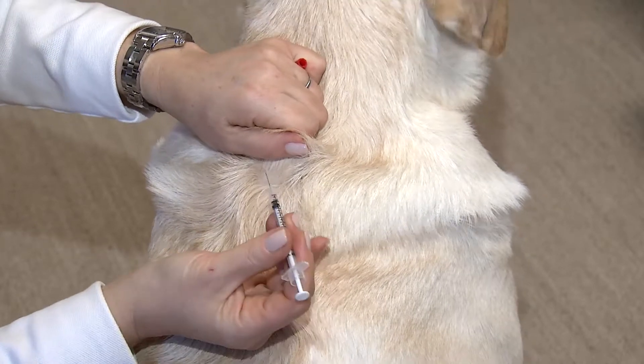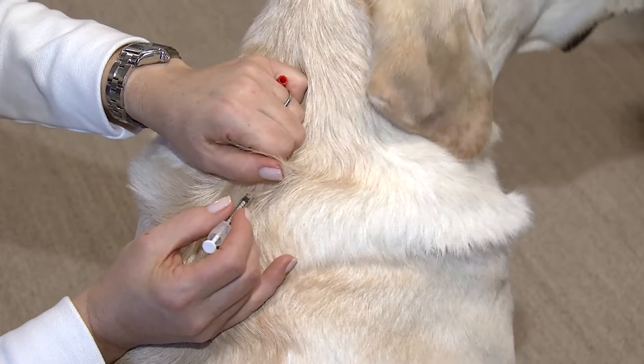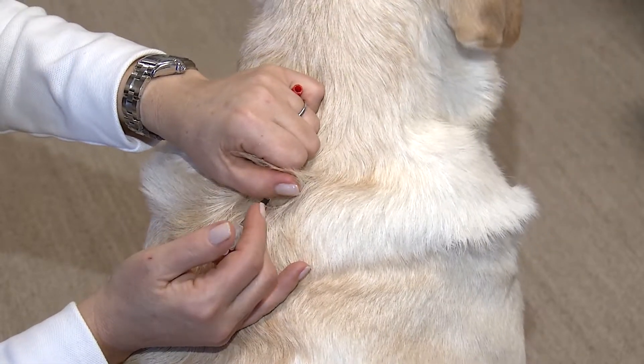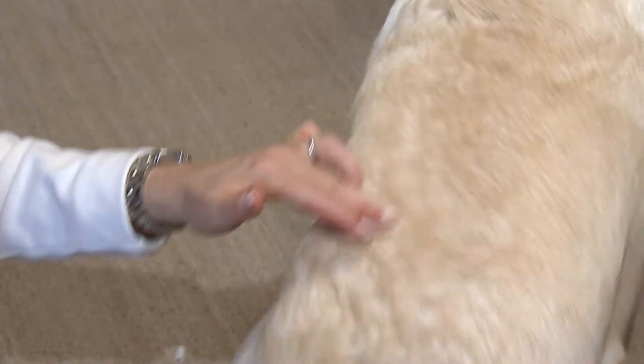Hold the syringe by the barrel, go into his skin, and once you're through, go ahead and push the plunger. Once you're done, come out and the injection is over.